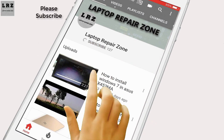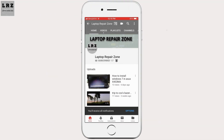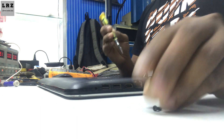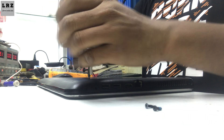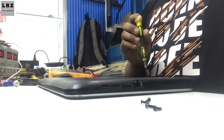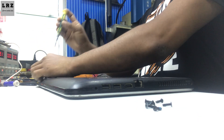Please subscribe and press the bell icon. First I will take out the motherboard from this laptop.